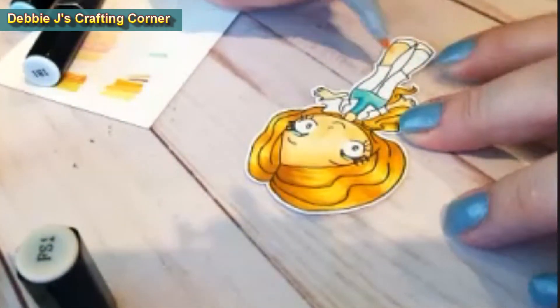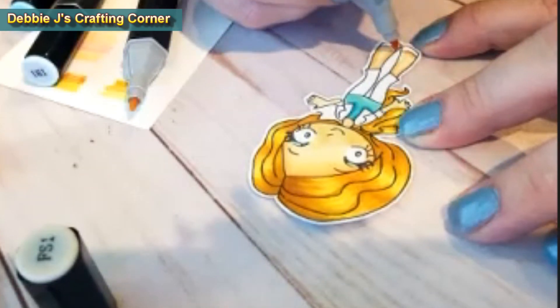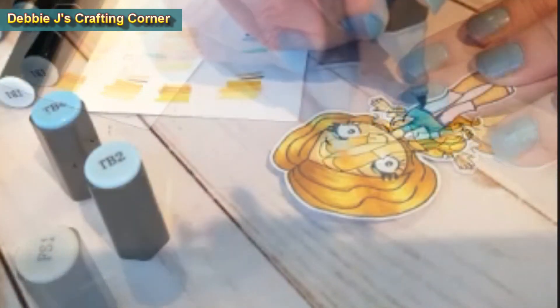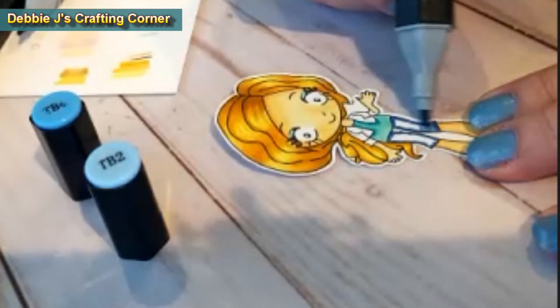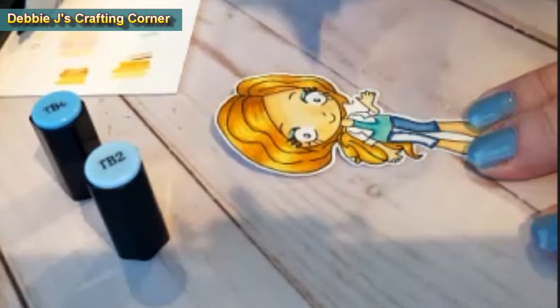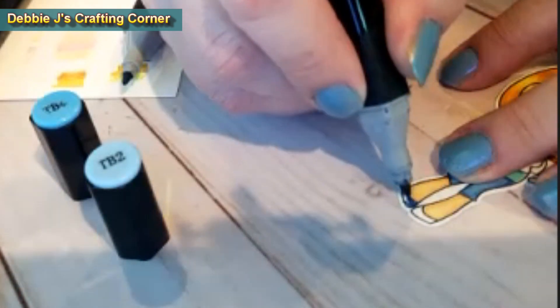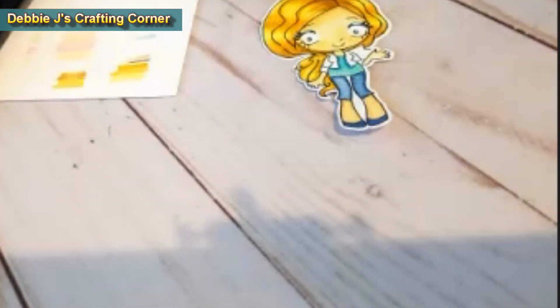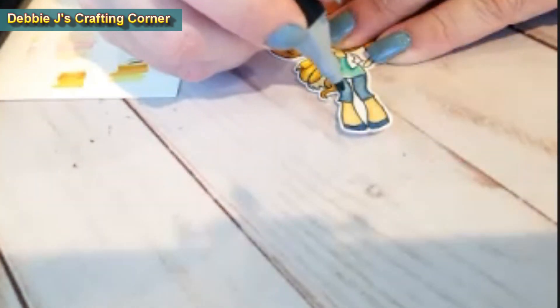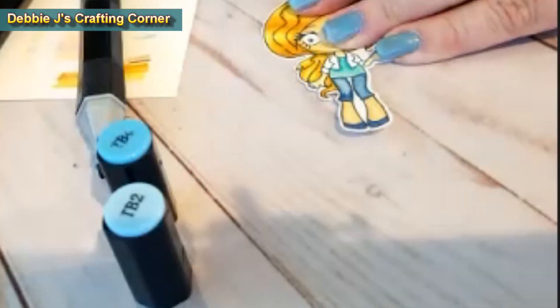While I was working on her face, I neglected to do her arms and legs. So I'm going ahead with FS1 and FS3 to finish those up. Next, I'm moving on to her jeans. I decided that they were going to be blue jeans and went with TB2 and TB4. I'm starting off with the darker shade for the outside and then filling in with the lighter color. After coloring her shoes, I'm going to go back and fuss with those colors on her jeans to try to give them a more realistic, more textured look. I just kept adding on some more of the TB4 to add some darker shades and then blending it back out with the TB2.